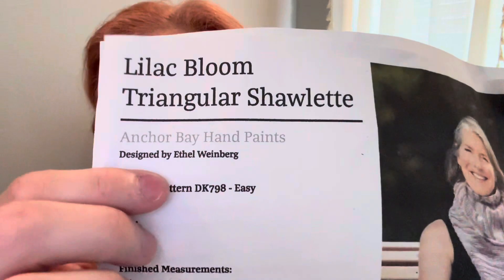This is the Lilac Bloom Triangular Charlotte, designed by Ethel Weinberg. It's a free pattern on the Cascade Yarns website. It is a very easy pattern once you get the hang of it — I started it five or six times and tried different yarns, going from cotton to acrylic. You can check that on other videos. Once I got it, I blew through it. I started August 27th and finished September 18th, so I knit this in about three to three-and-a-half weeks.